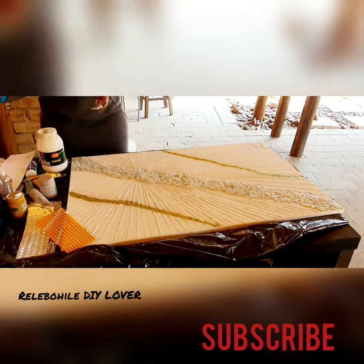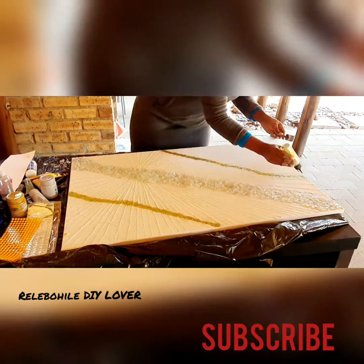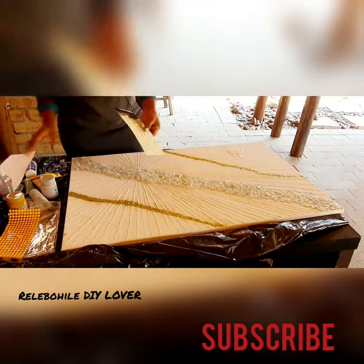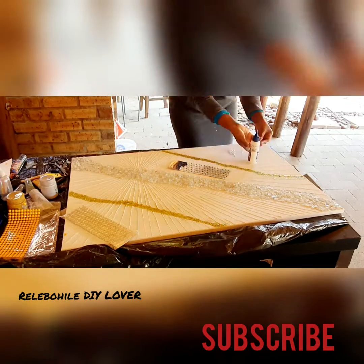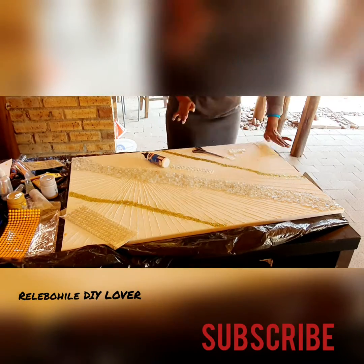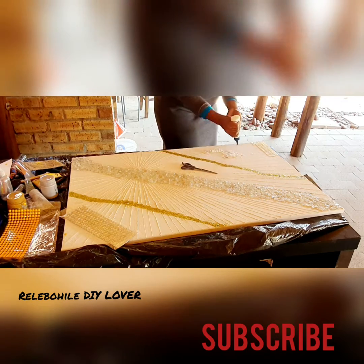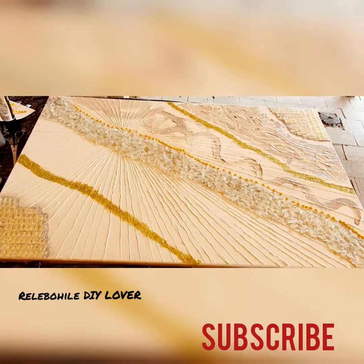I did everything in one go — I didn't apply the glass and then let it dry separately. Doing it all at once saves time. The glitter wrap I had for a long time; I bought it at the Chinese store for 15 rand a piece.